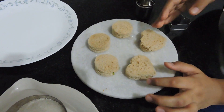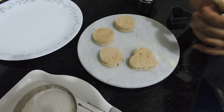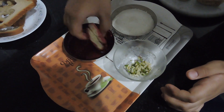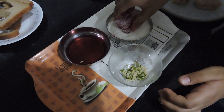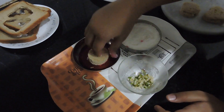Now I've applied condensed milk and nuts to all of them. Now I will dip them in the rose syrup — be fast at this part, you don't want to apply too much. Quickly do that, put it on the plate, and do that with the other ones too.